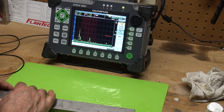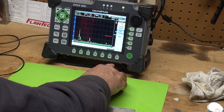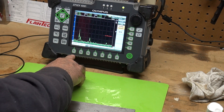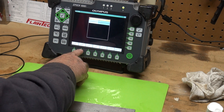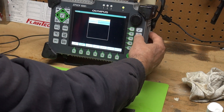So I press the peak memory. Let me turn the DAC off, then turn it back on. ASME, return key.